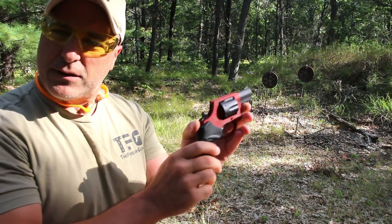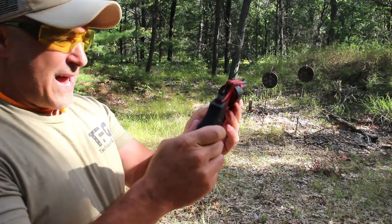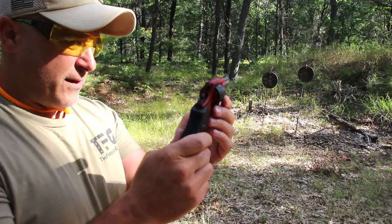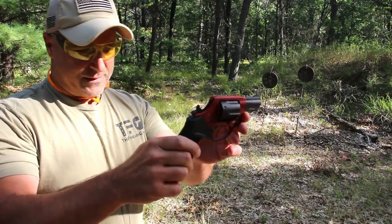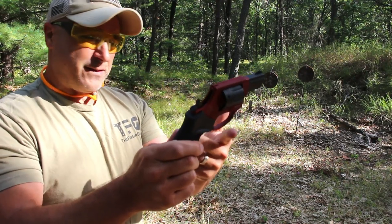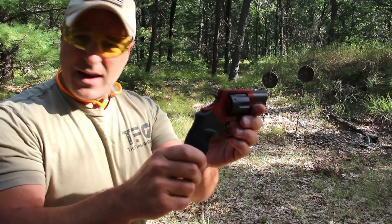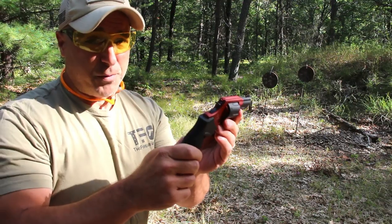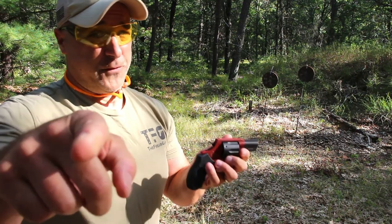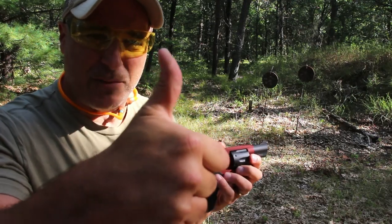This will be a little bit more because of the good looking color and the many color options they offer, as well as the additional round in the cylinder. But a very nice offering from Taurus. It's inexpensive, it functions well, and it's a lightweight revolver many people will enjoy carrying, and so far it has performed very well. If you like videos like this, please subscribe and share — I always appreciate the thumbs up. Thanks for watching and you guys be safe.